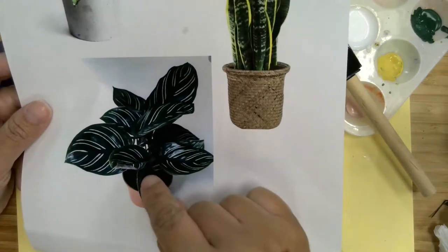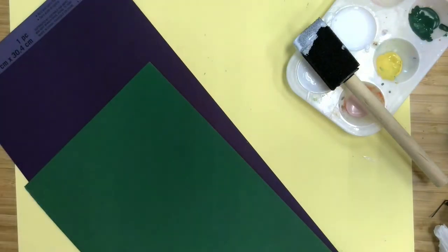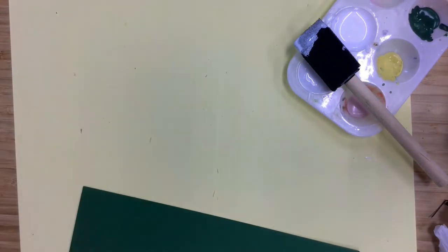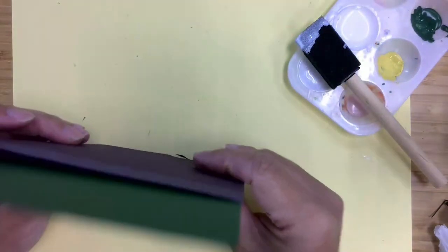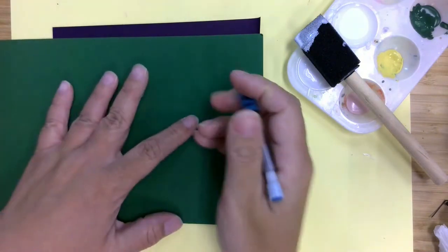The next plant we're going to be working on is this pinstripe prayer plant. Prayer plants are usually green on top and then have purple on the underside, so we've got the darker green shade as well as this deep purple. We are going to need this purple for the next plant, so I am going to cut it in half so that I don't accidentally use all of it. Because we're not painting this side, we don't have to worry about which side is facing the front, but I am going to sandwich these two together while I do the leaves.